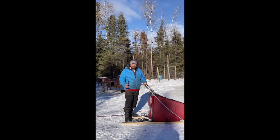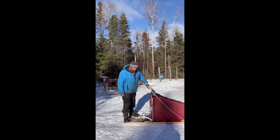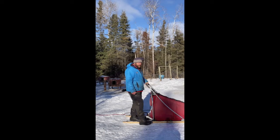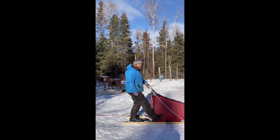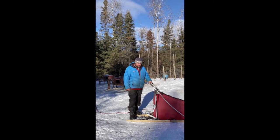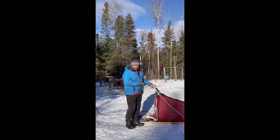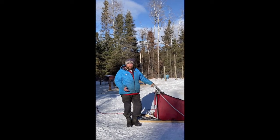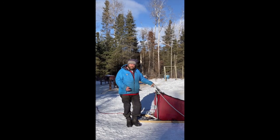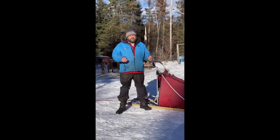Helping the dogs: sometimes you're going to have to help the dogs up hills. To do so, put your left foot on the right runner or the right foot on the left runner and pedal, just like when you had a scooter as a kid. Sometimes you'll have to actually get off the sled and run alongside without letting go of the handlebar. Running alongside is not only a great way to help the dogs but also a great way to warm up if your feet are cold.